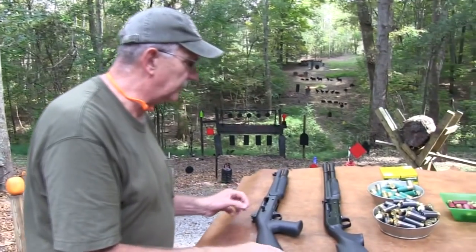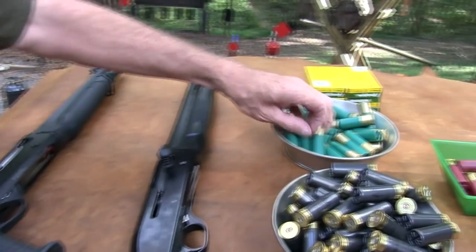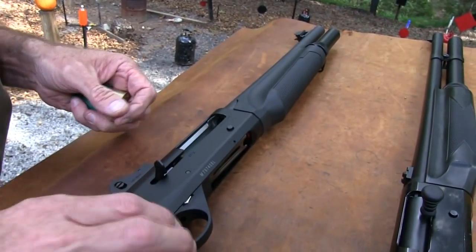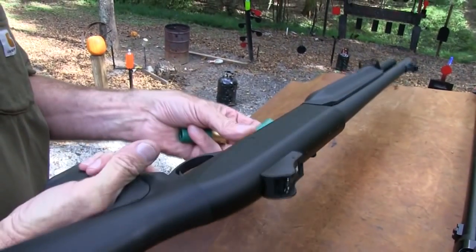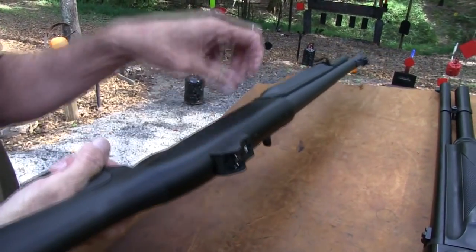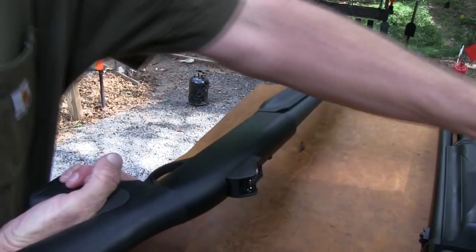So let's shoot it. We're going to see how it works and break it in. Let's put some slugs through it. Let's make sure the safety's on and top it off. It holds five in the magazine and one in the chamber, so we'll have six to play with.